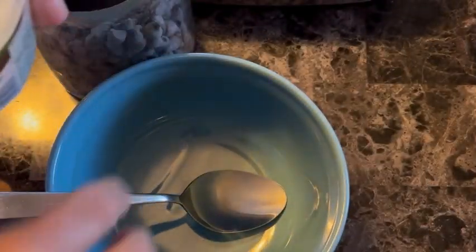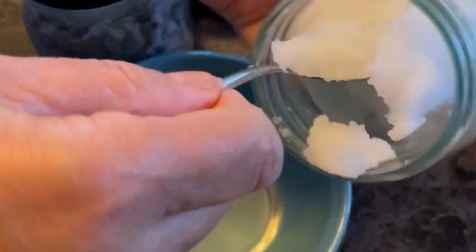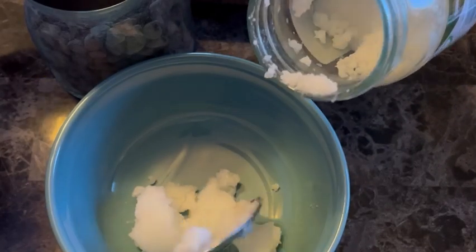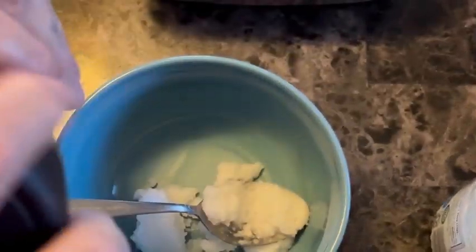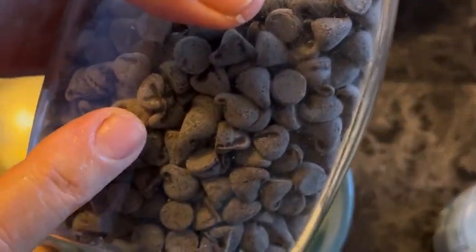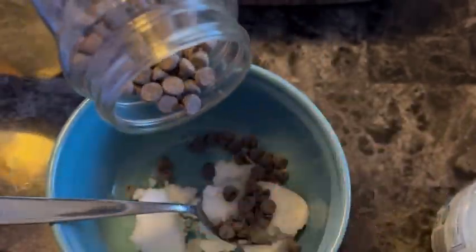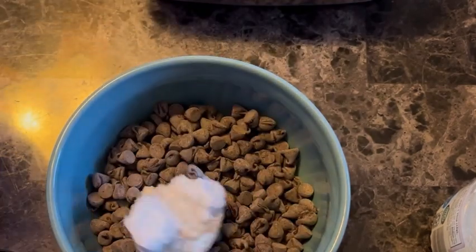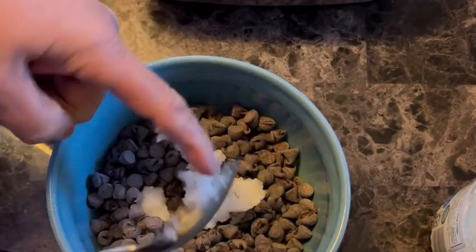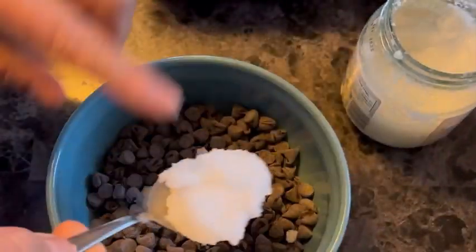I will add the bread with coconut oil and a few ingredients. I will also add some chips. I will add the coconut oil.